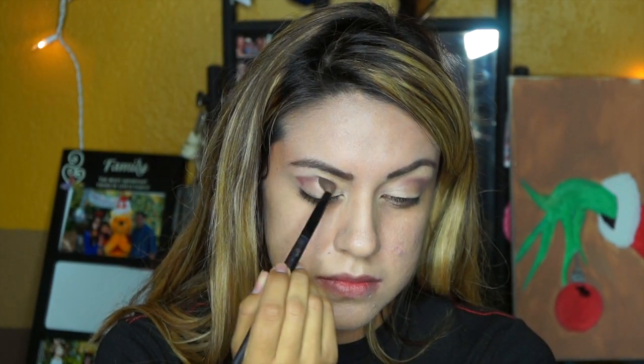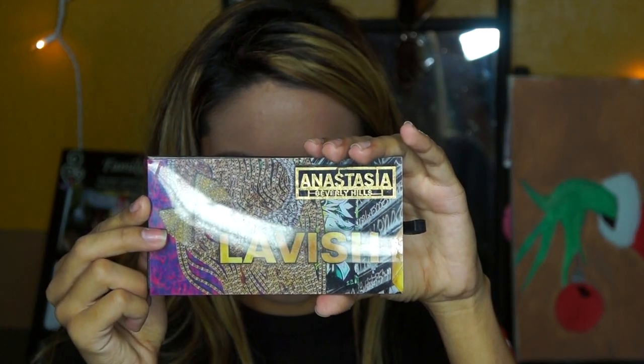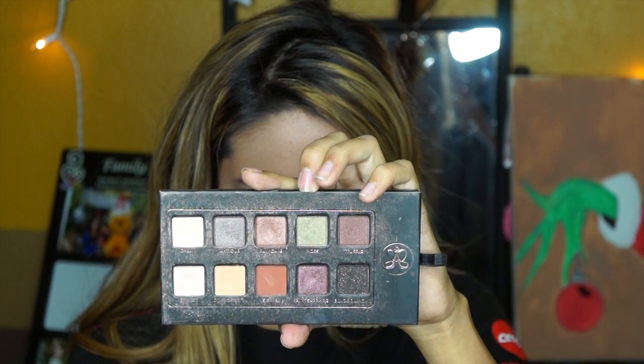Now I'm going to use my Anastasia Lavish eyeshadow palette and I'm going to use the color Antique. I'm going to apply this to the outer corner of my eye, then you just want to blend everything out.